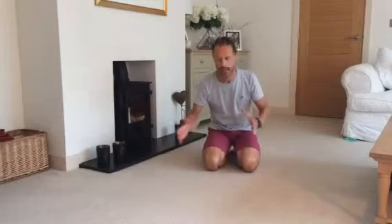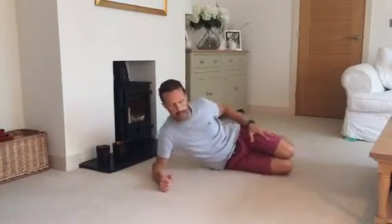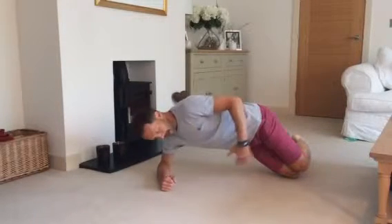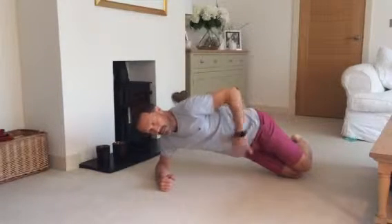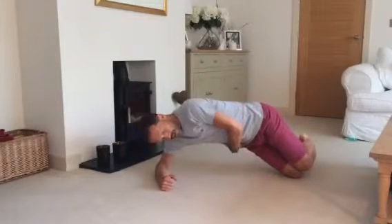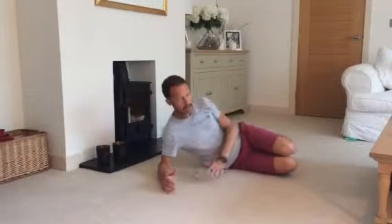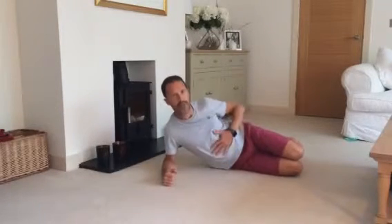Somebody wanted to review their exercise. They showed me what they were doing and their side bridge looked a little bit like that. What happens is that the hips are rolling forward, the shoulders are rolling forward, there's too much hip going up towards the ceiling — not quite what we had in mind. But it was really good that he mentioned it because we were able to sort him out.